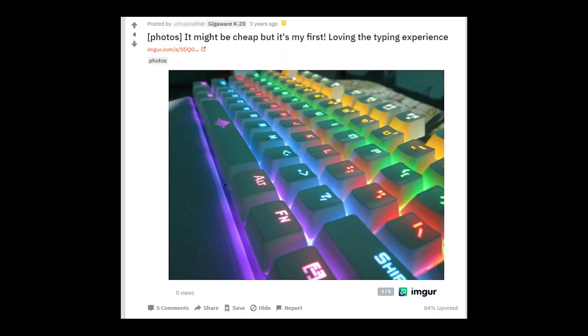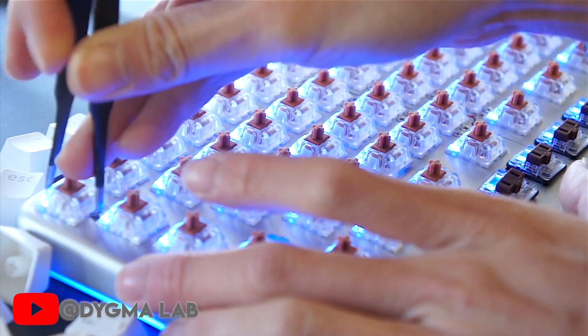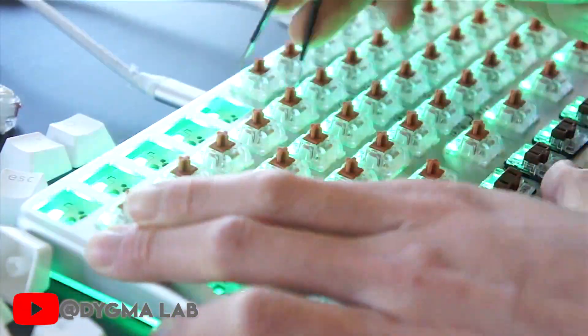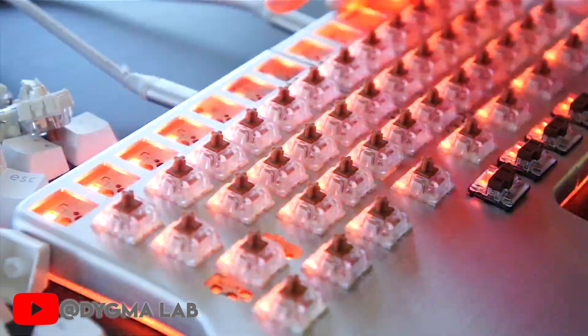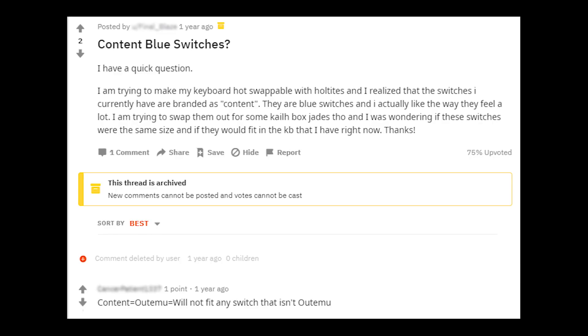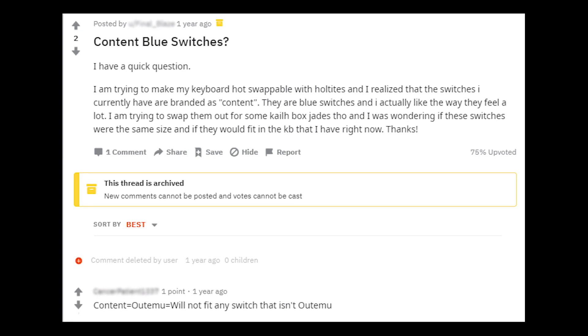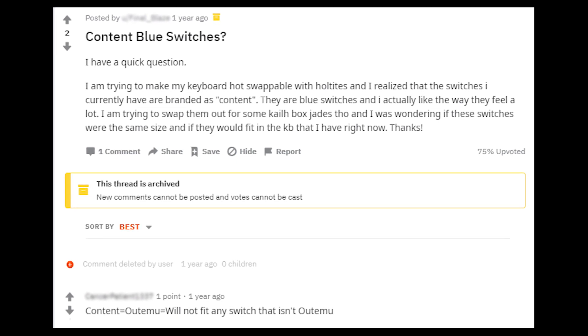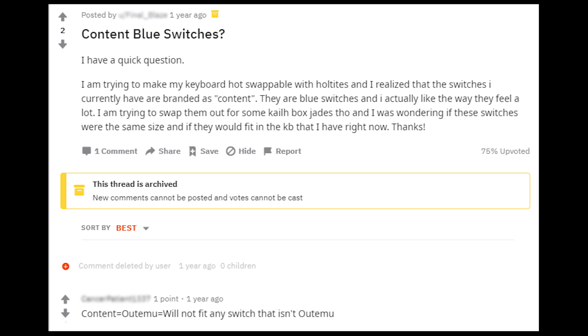I've been reading through some forums and Facebook groups about this keyboard and saw mixed feedback. A lot claimed that this keyboard lasted for more than a year while some say the switches fail after a few months. Well, it's a cheap mechanical keyboard anyway so I can't complain much if it fails in a few months. What's good with a mechanical keyboard is that you can easily replace a switch if it does fail. I personally haven't tried it and I don't think there are replacement Contec switches available in the Philippine market. But according to a Reddit post, Outemu switches are a compatible replacement for Contec switches. If anyone has tried it, I would appreciate if you could leave a comment so others would know.